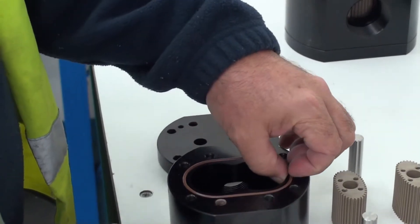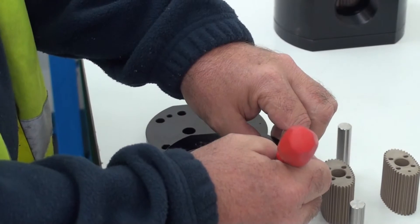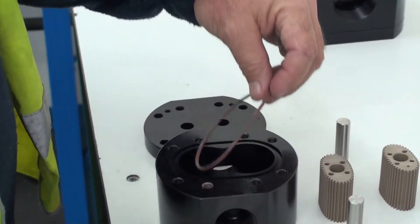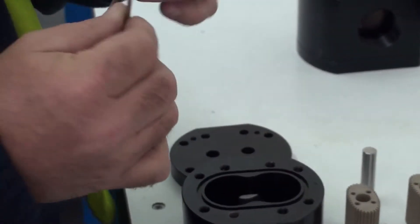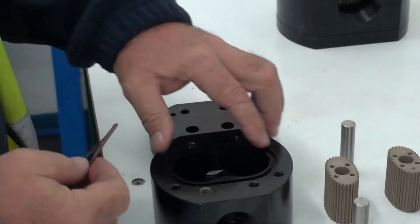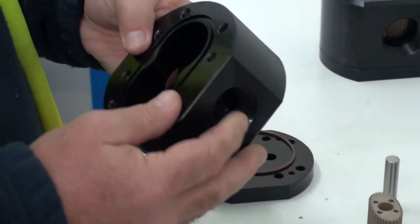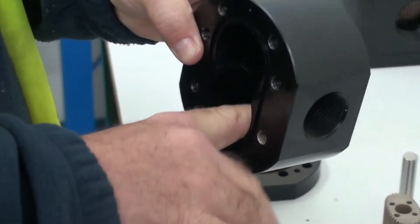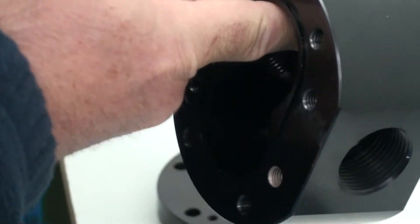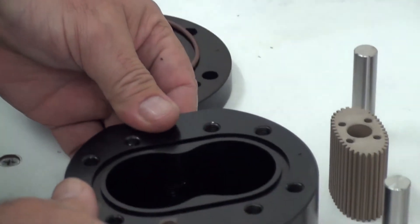Then we can pull out our seal, being very, very gentle so as not to cut or damage it. We inspect it for any damage, any grease, any gunk that might be stuck in the groove. Make sure everything's alright — physically check for no sharp edges in there, nothing stuck in there, no damage to the actual meter body. This one all looks okay.